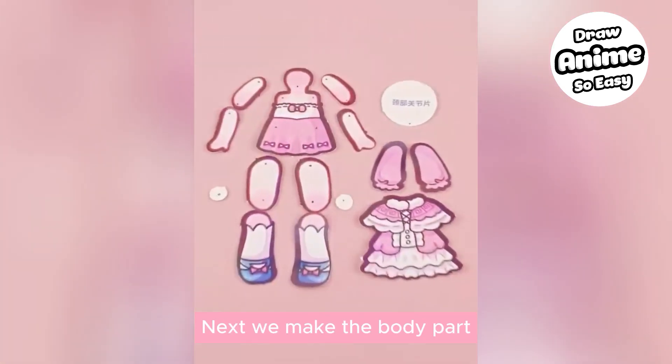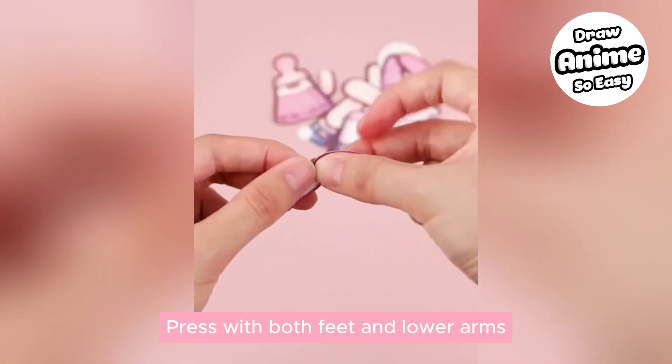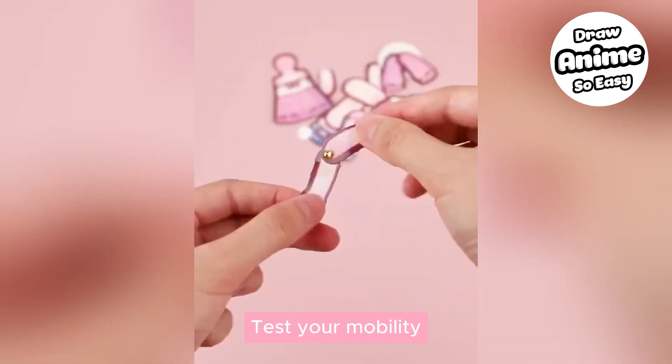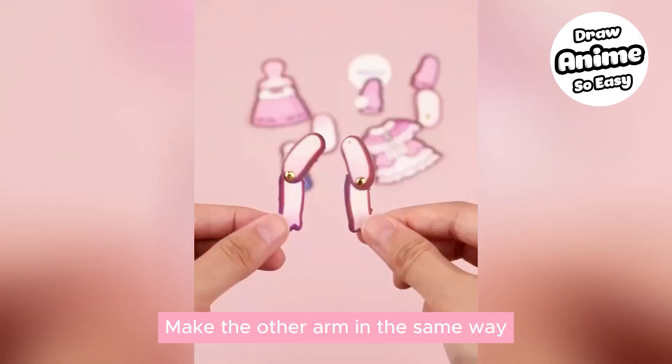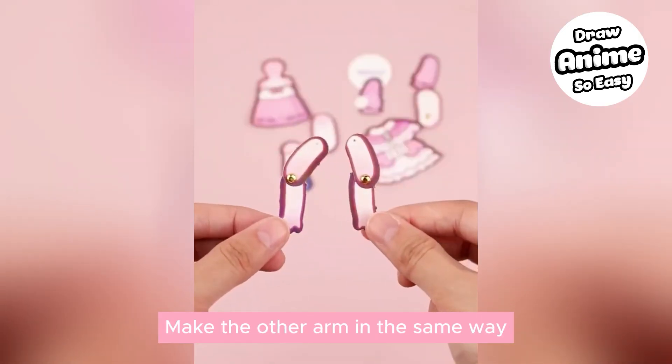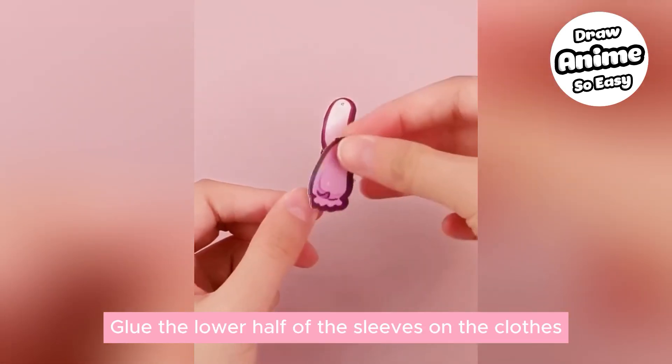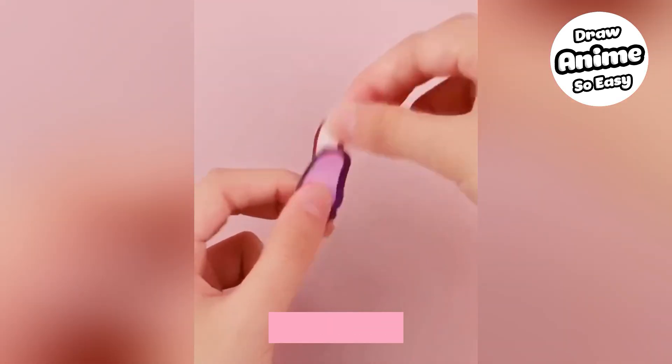Next, make the body part. Press together both feet and lower arms, then test your mobility. Make the other arm in the same way. Glue the lower half of the sleeves onto the clothes and test mobility again.